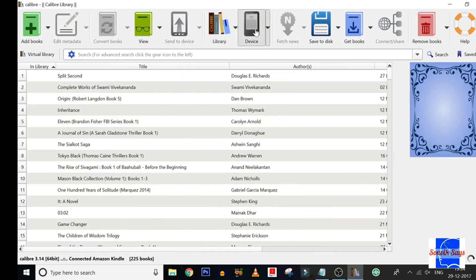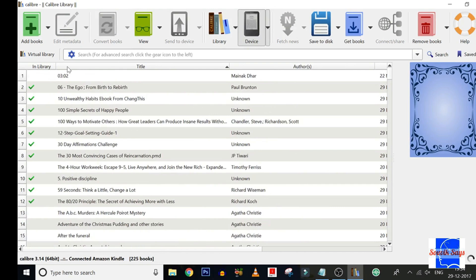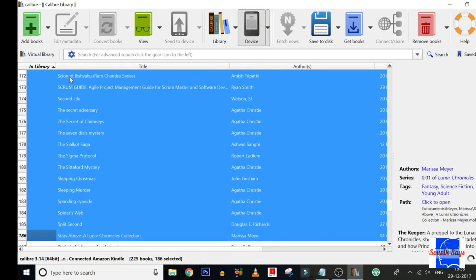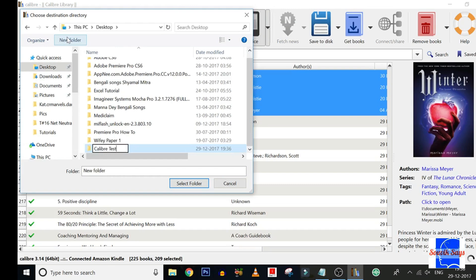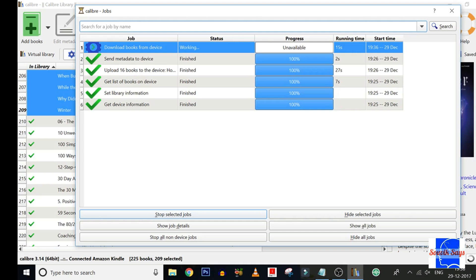Click on the device button — this will show the content of your Kindle along with a check if the book is part of the Calibre library. Select the books that are not part of the library yet and hit Save to Disk. Select the location where you wish to save the books and hit OK. Wait for a while and all the books on your device will now be saved to your computer, which will prepare you for the unlikely event of your Kindle malfunctioning in the future.